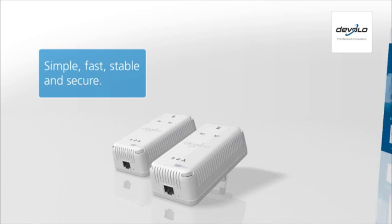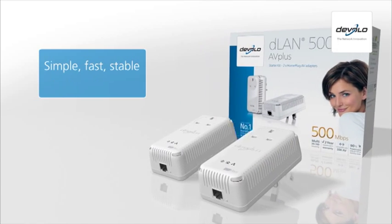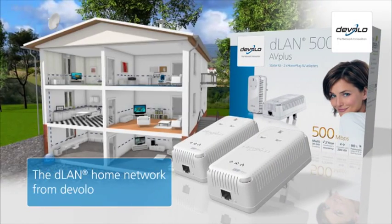Simple, fast, stable and secure. The innovative DLAN home plug home network from Develo.